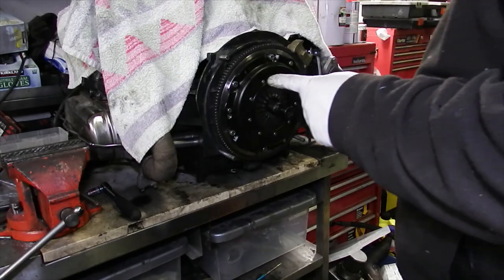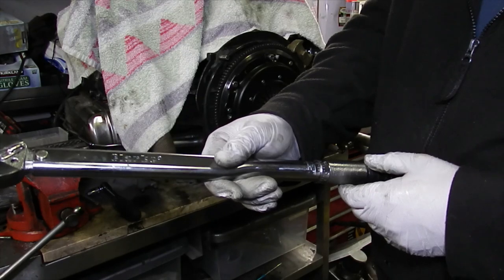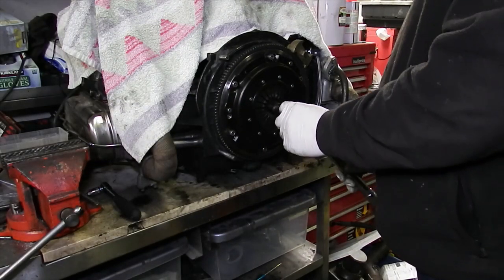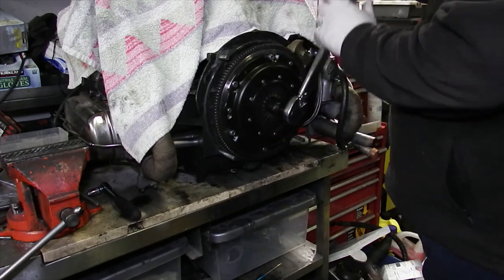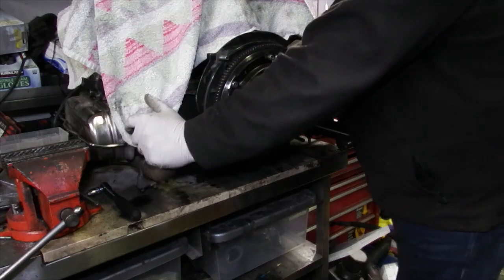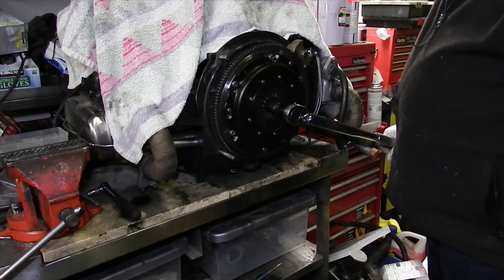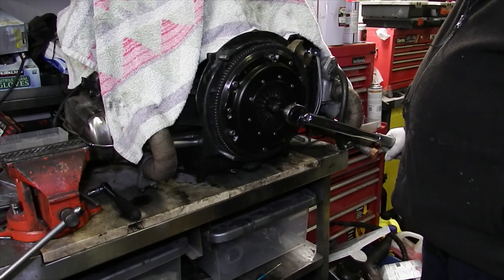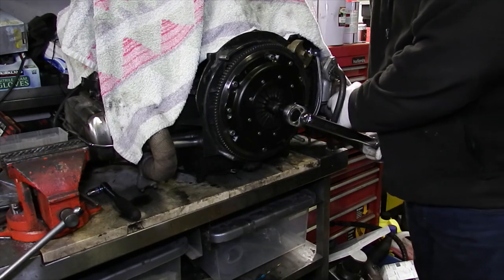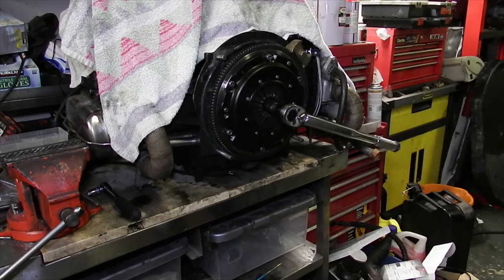One-millimetre spacers in now. Starting at 190 Newton metres — see how much this will hold. Just starting to slip there. Just barely starting to slip, but it was harder than before, so it's definitely holding a little bit more than 190 Newton metres.